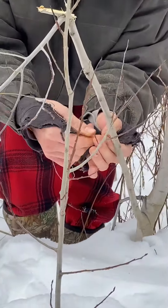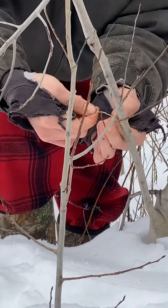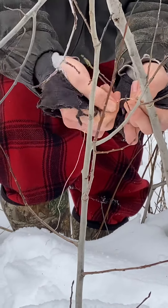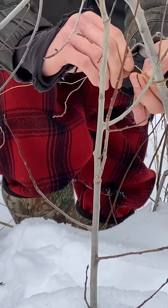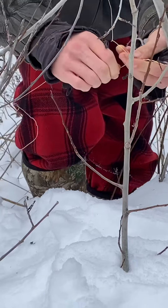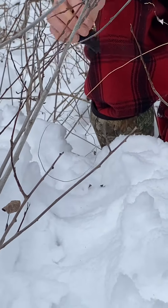I always make sure I have a good anchor back here. About 10 wraps is generally enough — it's pretty hard to break this stuff. Always set for something bigger than a rabbit, because you never know what you're going to catch in that scenario.